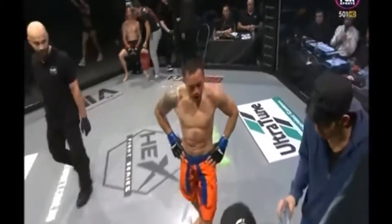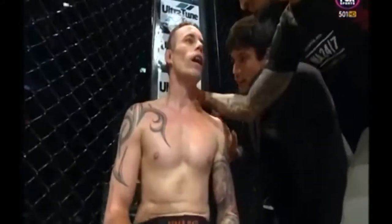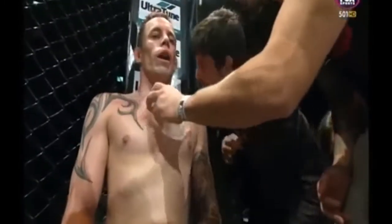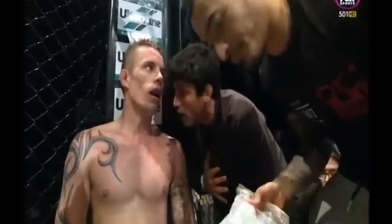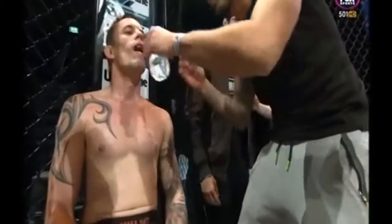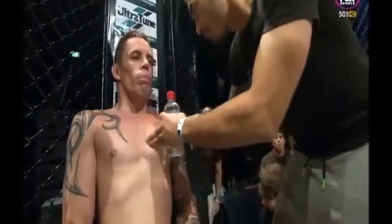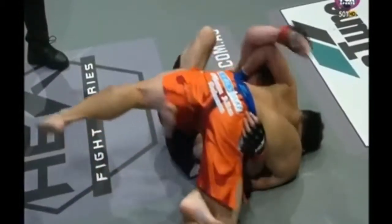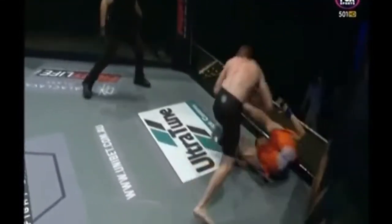Wow, what a round! You can see the face of Alan Chong — well and truly marked up. He took the best of what Robertson had to offer, but some clinical jiu-jitsu from both gentlemen. In the replay, you can see Chong had a guillotine briefly, then look at that beautiful sweep — he kicked him off, got back to his feet, threw him on the ground and punched him in the face. That was epic. But from that escape, it was all ruthless Ryan Robertson.